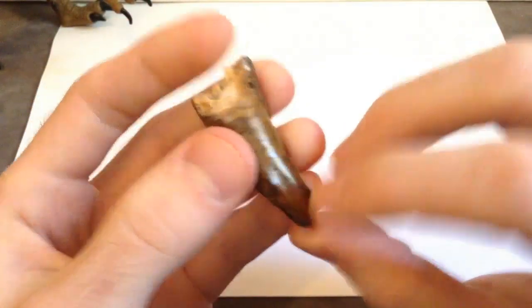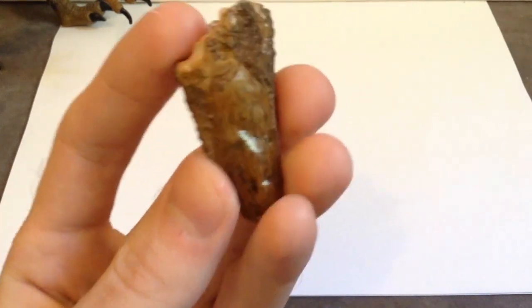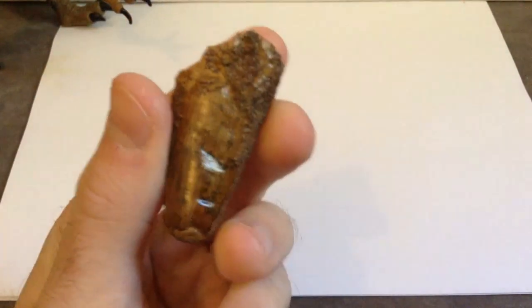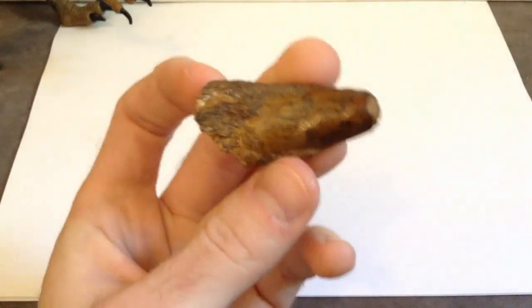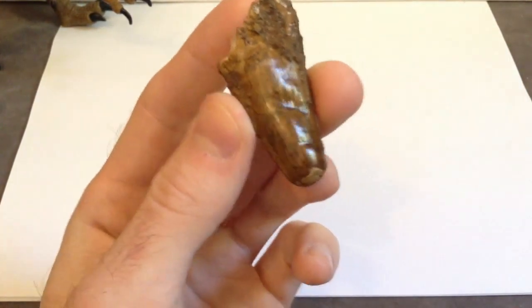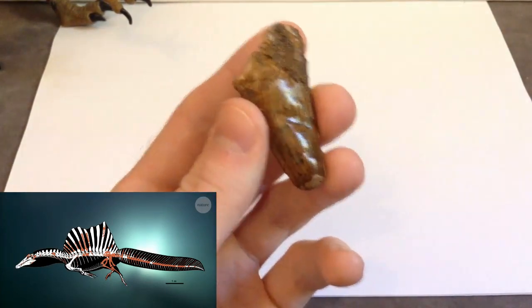There's that, and yeah, there's not much else, but I just wanted to show you the Spinosaurus tooth that I have. I don't know why it's taken so long to actually show this to you guys. I have this fossilized Spinosaurus tooth — I should probably show it to you guys. I pretty much got this idea from the newly discovered tail bits of the Spinosaurus, to give it that whole new fishtail look.